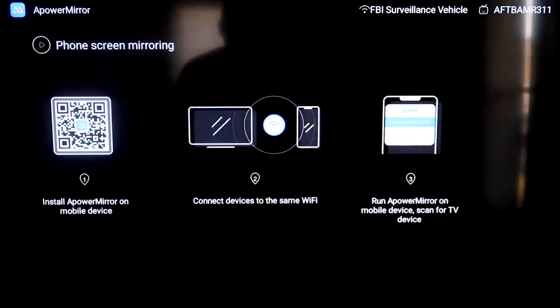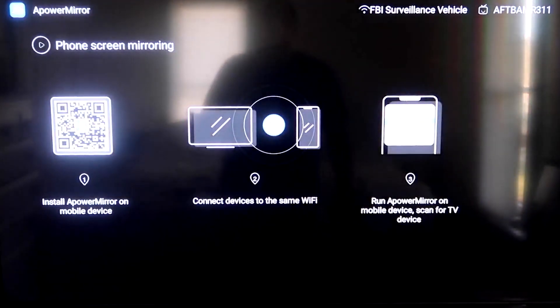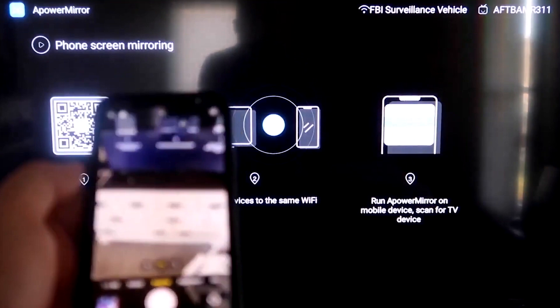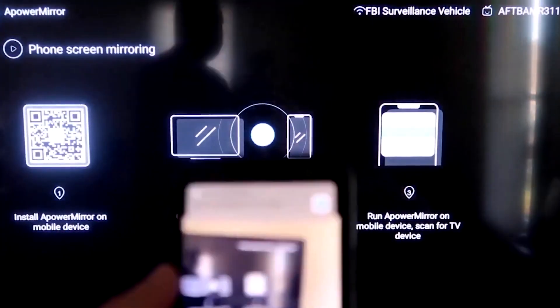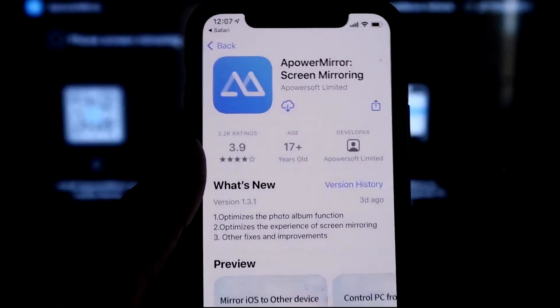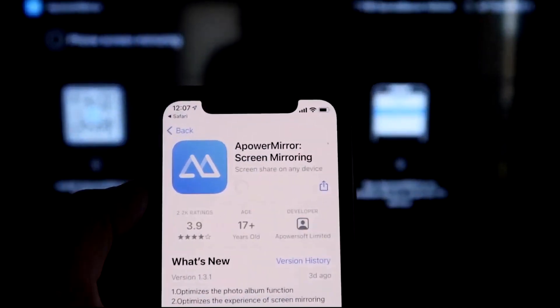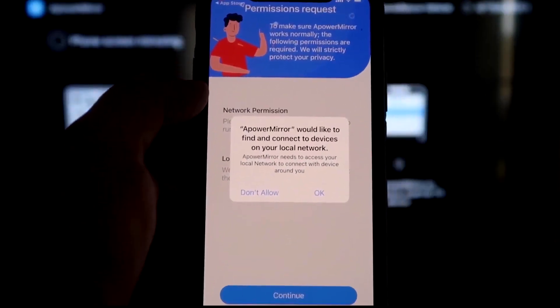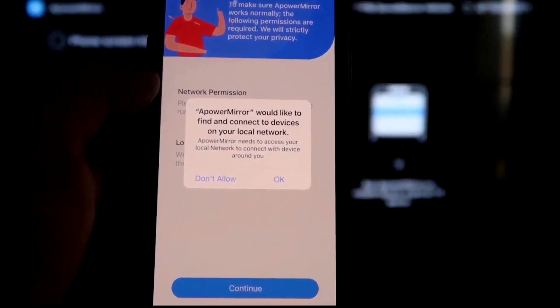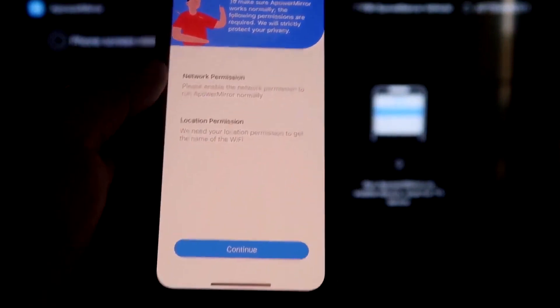It'll take you to a QR code on the left side. Open up the Camera app on your iPhone and scan it. As soon as you scan it, the QR code reader pops up — tap on that. It'll automatically take you to download the APowerMirror app on your iPhone. Click Open. It'll ask: APowerMirror would like to find and connect to devices on your local network — click OK, because both devices need to be on the same Wi-Fi network.